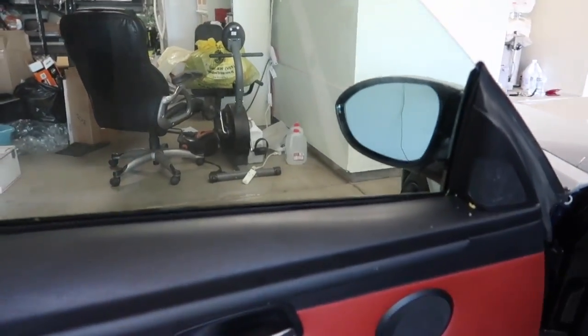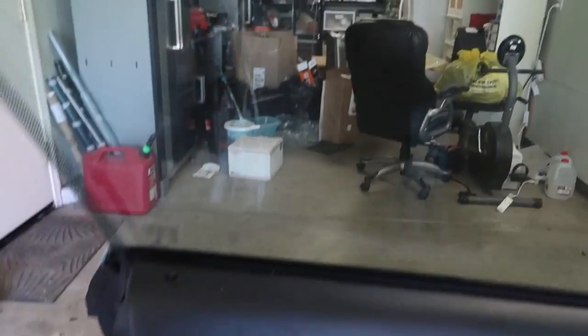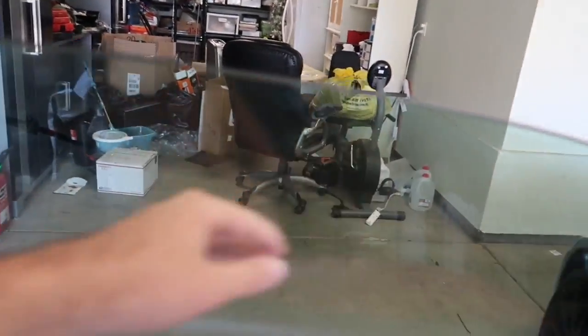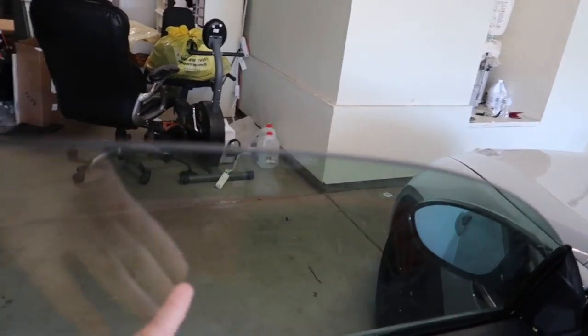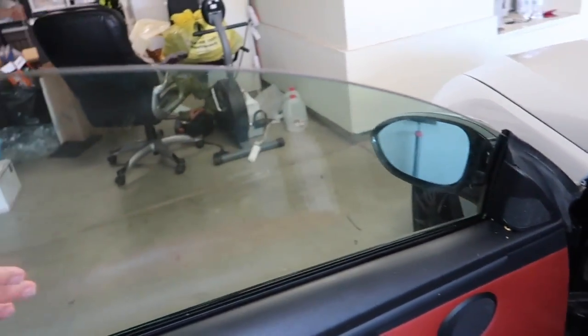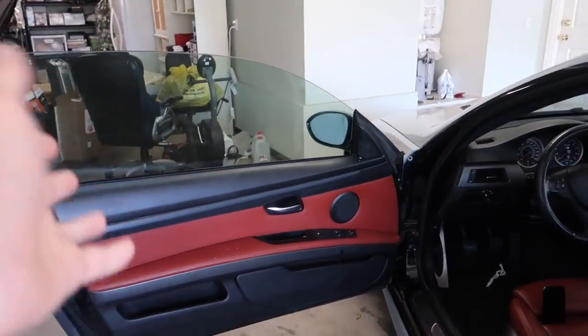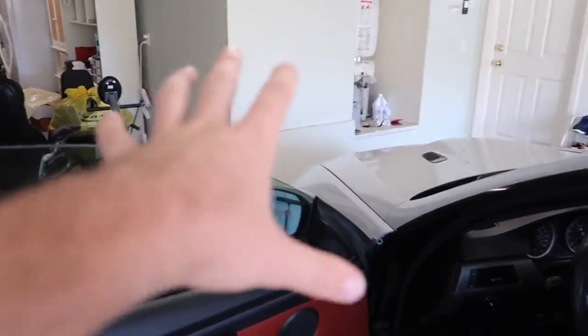All right guys, after a lot of sweat, tears, and everything, I finally got this all cleaned up. Absolute mess — now it's smooth. Feels great. I'm going to go over this with a little bit more cleaning, a little more nail polish remover just to make sure everything is off, then go over it with some water. In the meantime, I'm just going to vacuum up all this garbage.